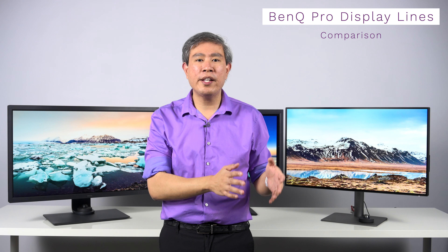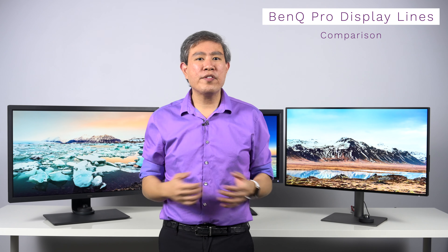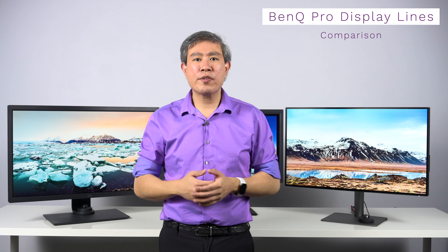This is going to be different, as you can probably tell. Rather than talking about one display or comparing two displays, I am going to talk about BenQ's entire Pro Display lineup and compare them for you in this video. This will give you a better idea about the features specific to each line and what you may be gaining as you move up in the Pro Display lineup. Because our lives as creative professionals are becoming multifaceted nowadays, this guide is going to help you choose the right display that best fits into your workflow.